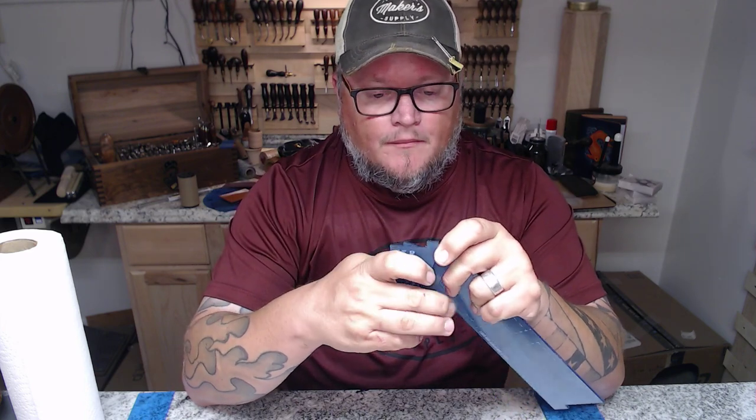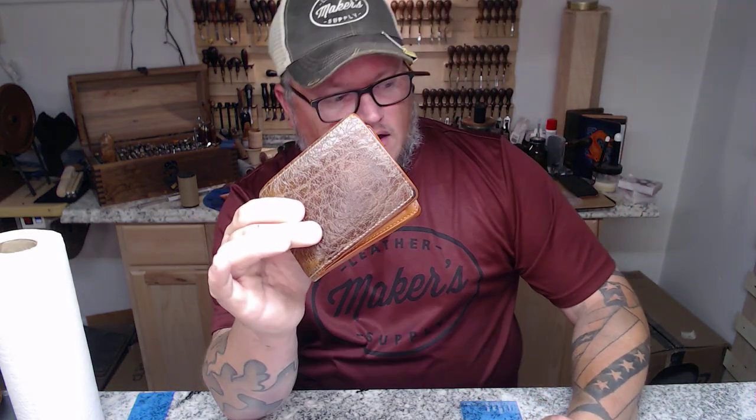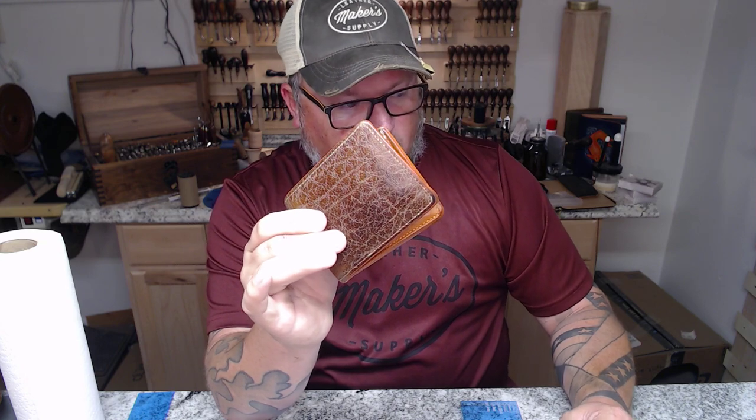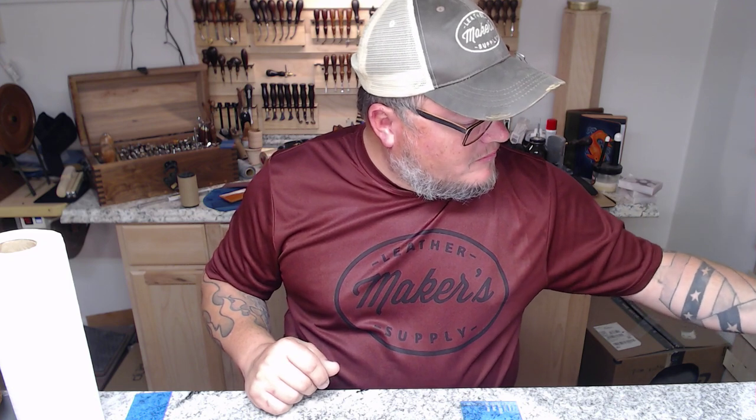It's a little bit smaller billfold than our standard one that has the tape and the Tyvek in it — I've had that in my pocket for a couple of years. The standard one has three pockets and hidden side pockets. This one has a big cash pocket and four card pockets. It's a much more streamlined wallet and it's entirely leather — no tape and Tyvek method.